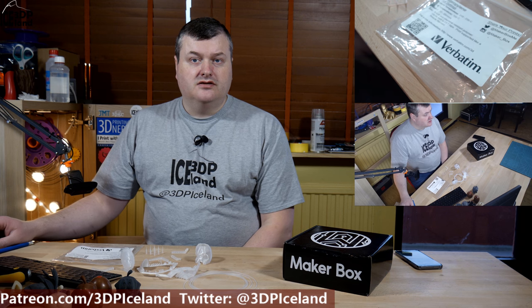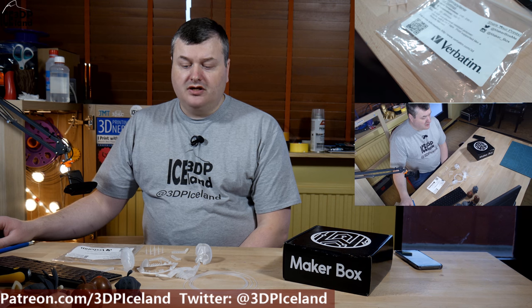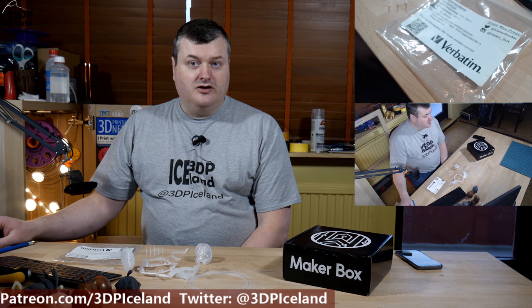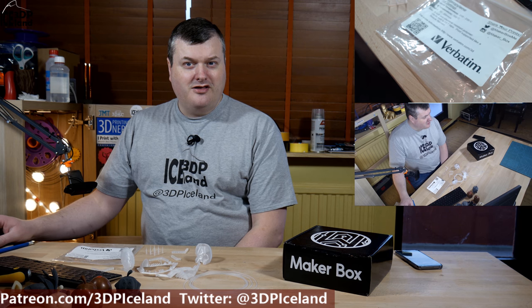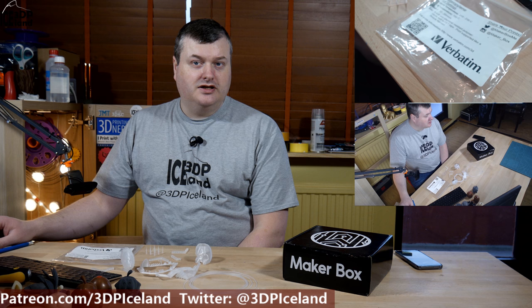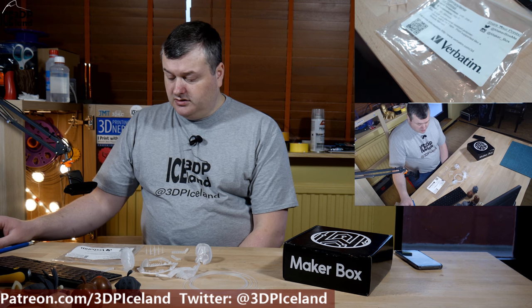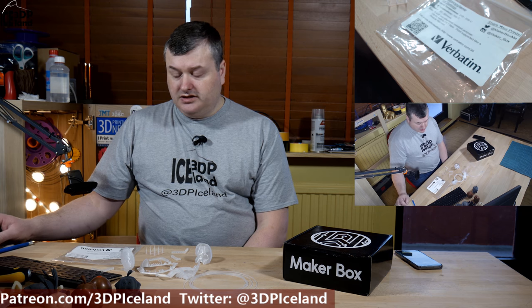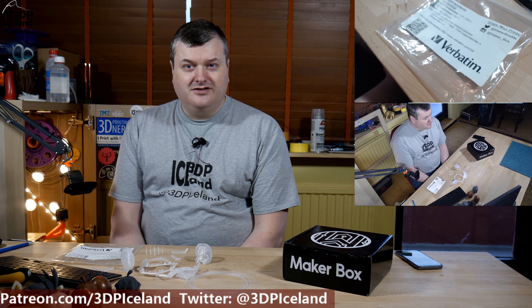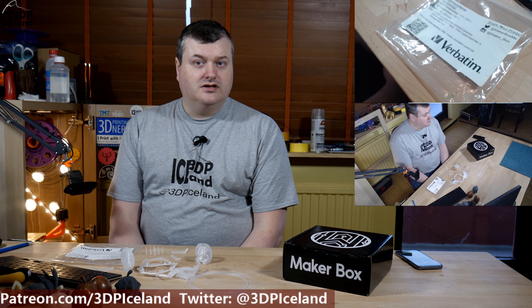Hello, my name is Martin and this is 3D Printing Iceland. In this episode of Make a Box Mondays I'm going to have a look at a filament from Verbatim — a floppy disk manufacturer among other things. This is a polypropylene filament, it's a very special filament, and you have to get some creative ideas to get it to stick on the Prusa MK3. But let's have a look after the intro.